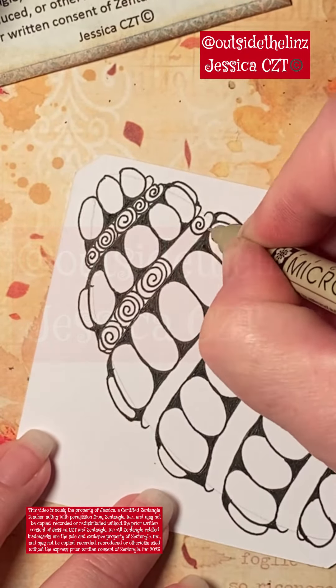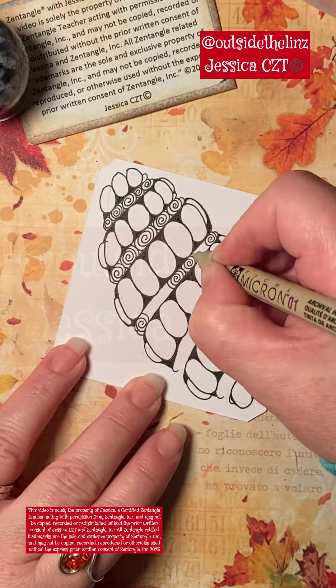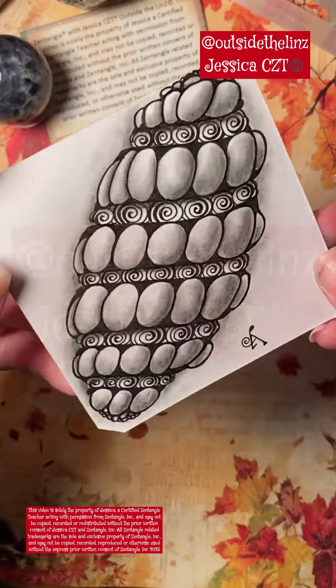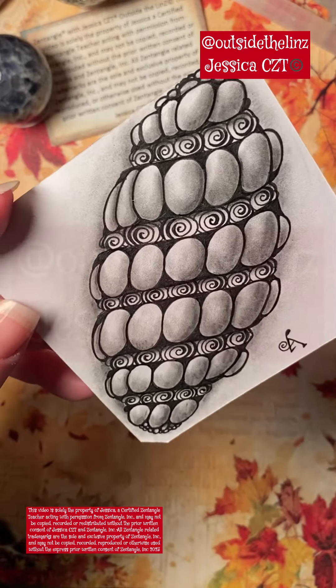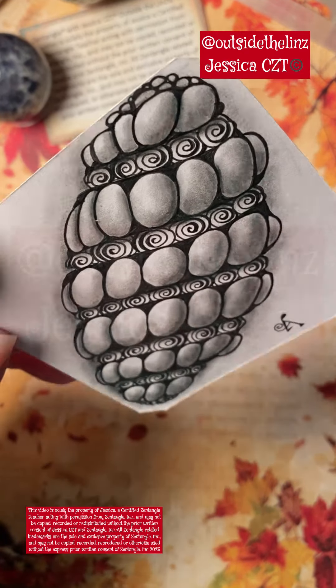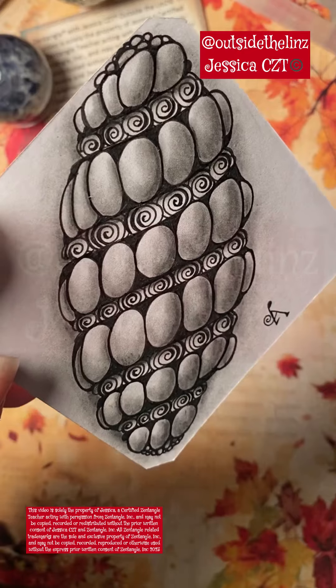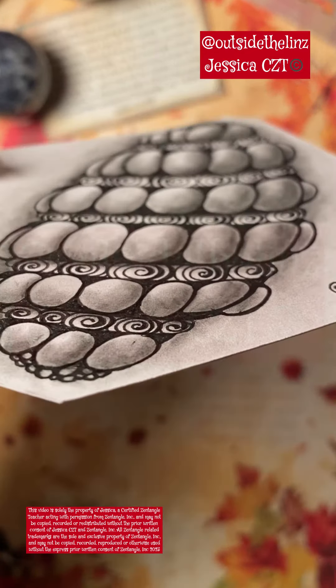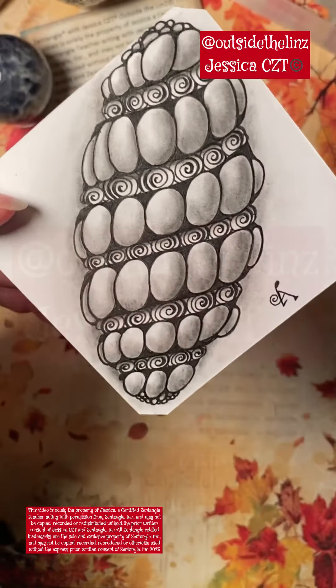Many times in this tutorial the center section is filled in with round orbs, however I love print toms — it's one of my favorites — so I added print toms instead. Shading took me a very long time so I did not videotape the shading, but look at how cool and 3D this turned out.